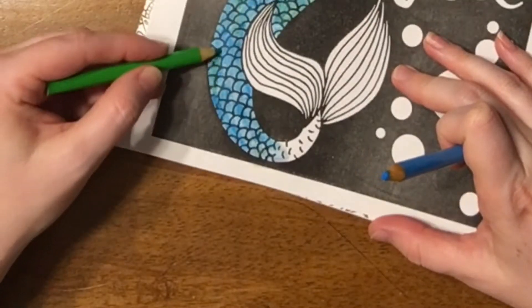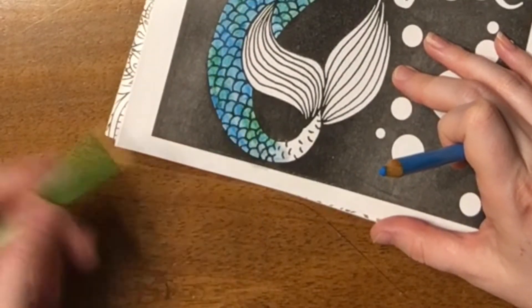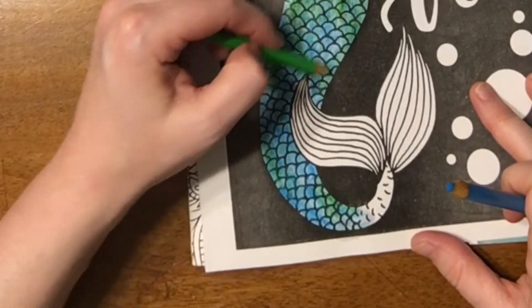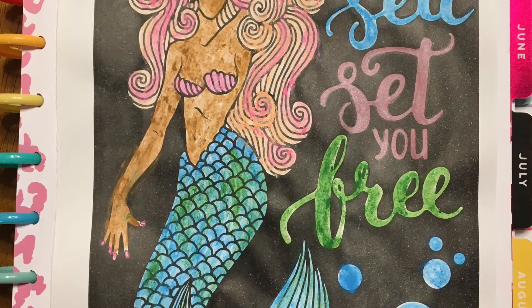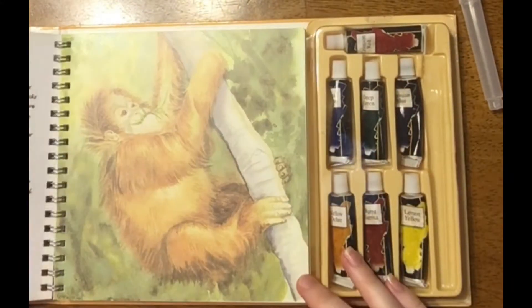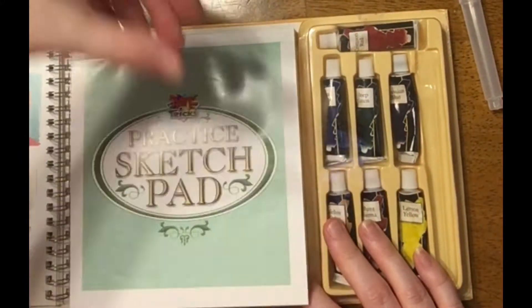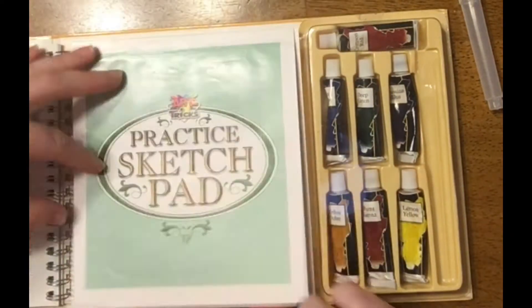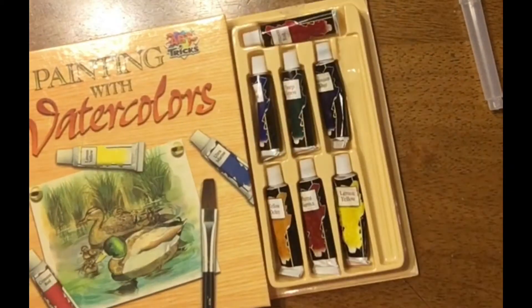I go ahead and finish the picture off camera, working with some of the other colors on the mermaid's hair and her bikini top and the letters. On some of the letters I used that metallic marker I showed in the haul video, and on the other ones I used the watercolor — or well, in quotes, watercolor pencils.